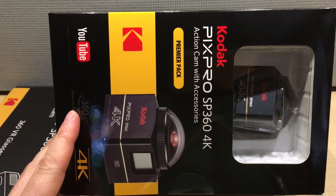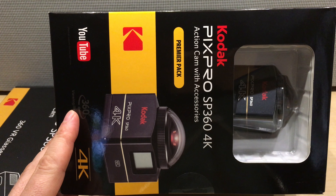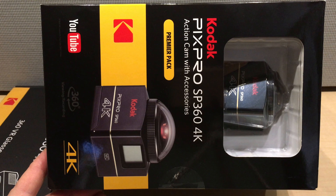Hey guys, we're gonna unpack this Kodak PixPro SP360 in 4K. This is gonna give you an idea of what to expect when you get the camera.